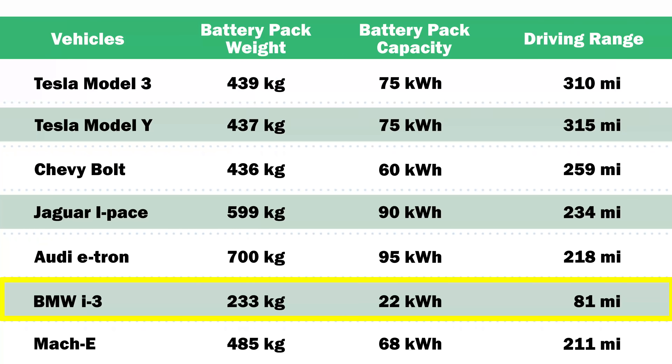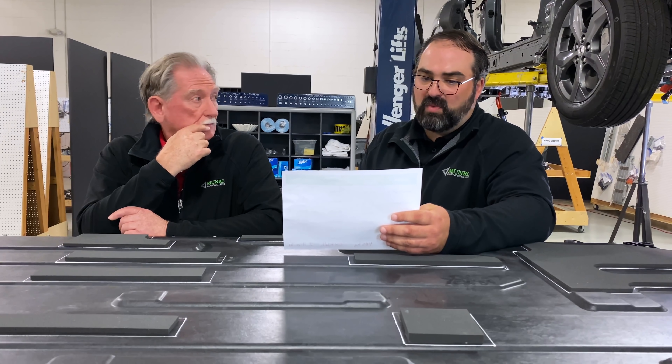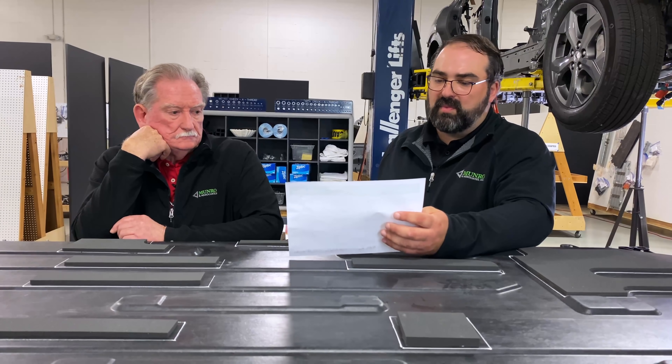The i3 that we had was a 233 kilogram battery pack — small, only 22 kilowatt hours, going 81 miles. The Mach-E that we just dropped and weighed came in at 485 kilograms. We don't have the extended range version, so this one is only at 68 kilowatt hours, and it'll go 211 miles. As far as the weight, it is more than the Model 3 and Model Y, but there is a significant amount of structure in this battery case that is not in the body in white.